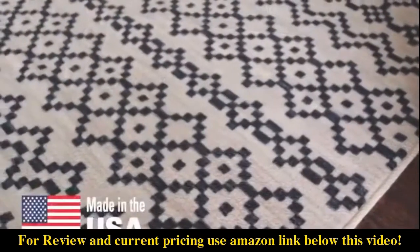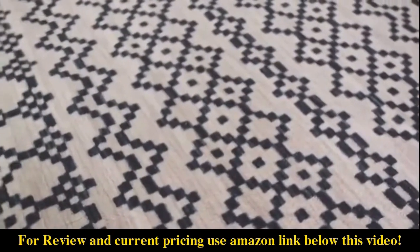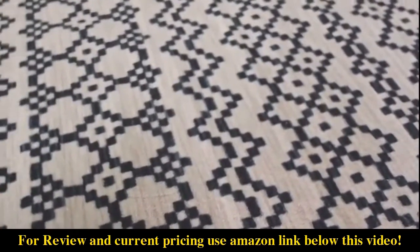Made in the USA, Mohawk Homes printed rug collection features bright colors, a wide spectrum of designs for the modern home, in a variety of sizes to suit any space.